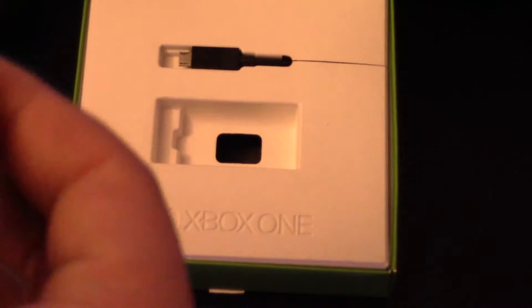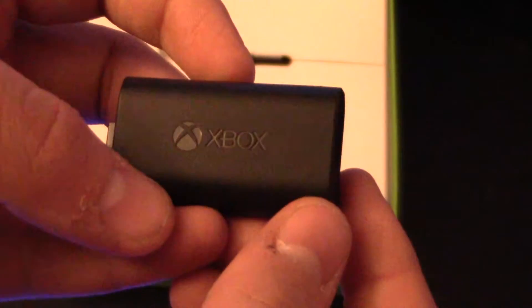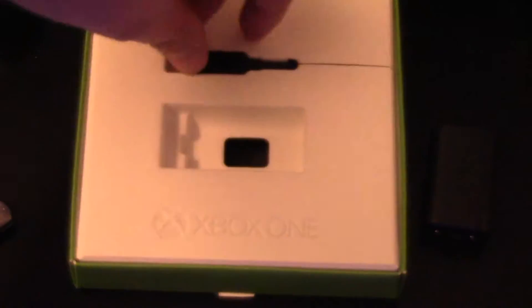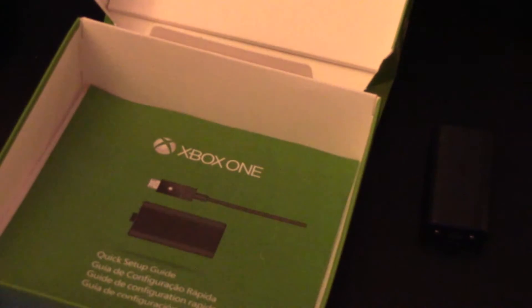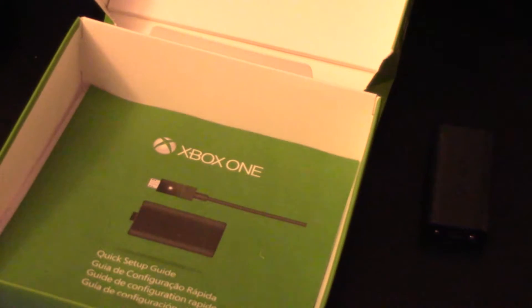So we have the Xbox One plug-and-play kit with the Xbox One logo here. We're just going to pull out the battery — it has a little tab. So now that the Xbox One has internal batteries, there is the Xbox logo on it. Nothing else really. Put that off to the side, and right here we have the cord, which is basically just a standard micro USB.